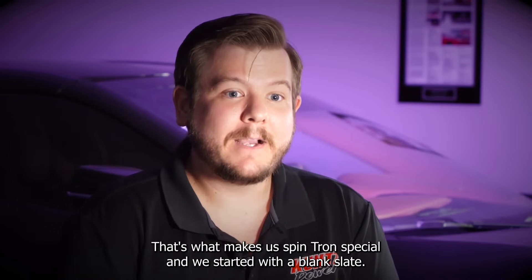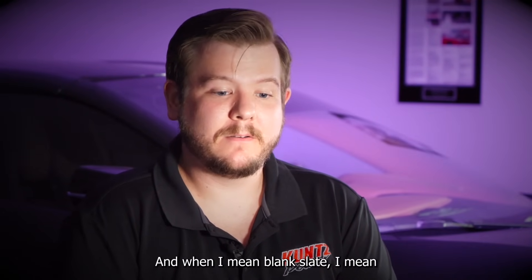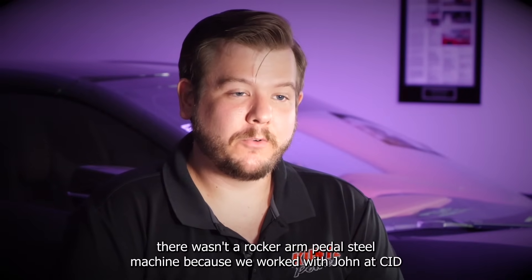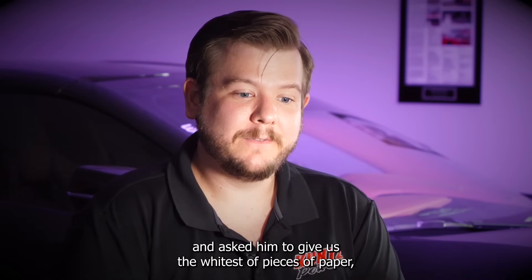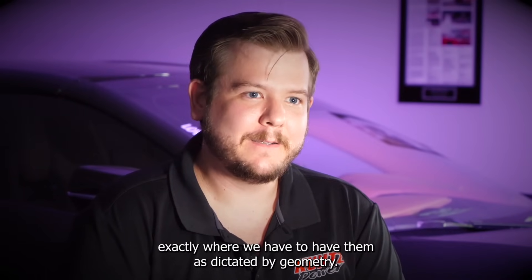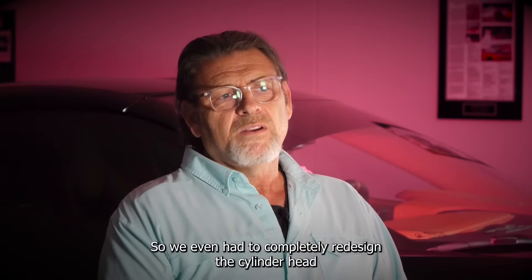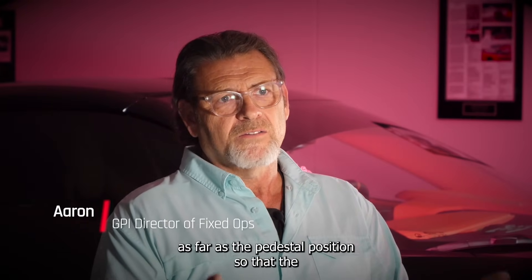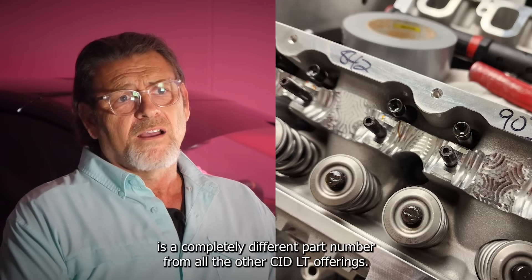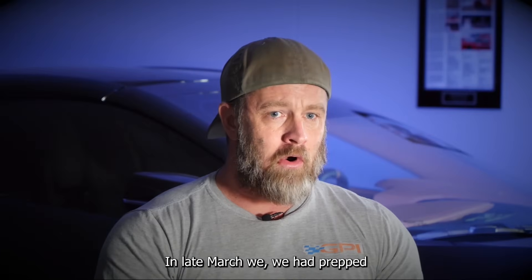We started with a blank slate CID LT casting — and when I say blank slate, I mean there wasn't a valve guide machine, a valve seat machine, or a rocker arm pedestal machine. We worked with John at CID and asked him to give us the widest possible canvas, the blankest of slates, because we want things exactly where we have to have them as dictated by geometry. We can't do that unless we have a casting that leaves room for interpretation. We completely redesigned the cylinder head, including the pedestal position, so the valve train geometry would be correct. This particular cylinder head is a completely different part number from all other CID LT offerings and is proprietary only to Cratus GPI.